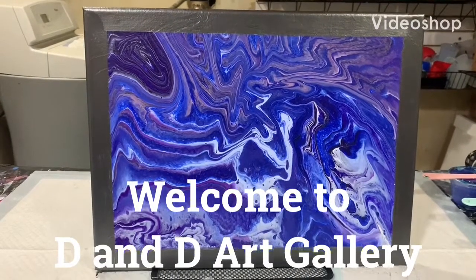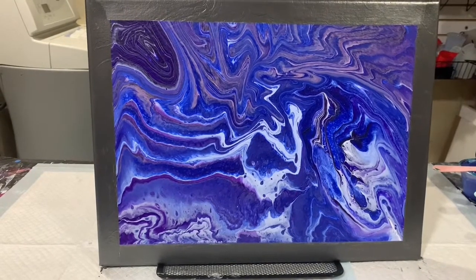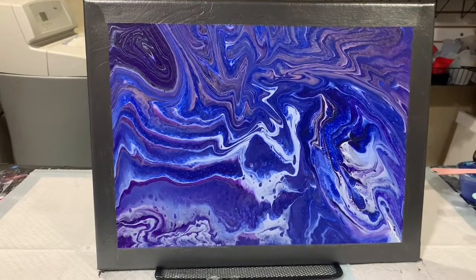Hi everybody, it's Deb from D&D Art Gallery. Today I'm just doing a short little video on the results of my last video — I believe that was video 256.